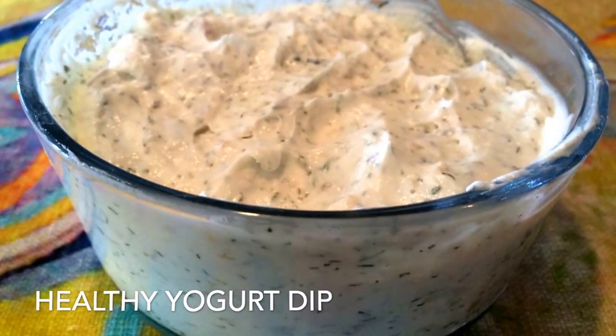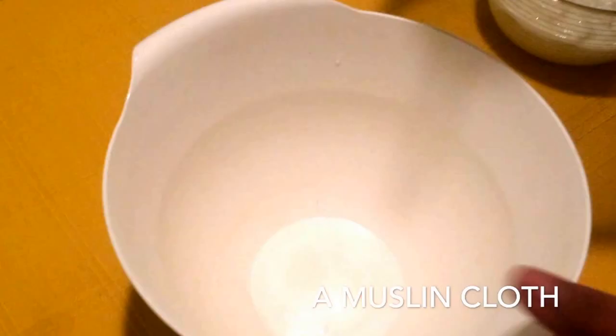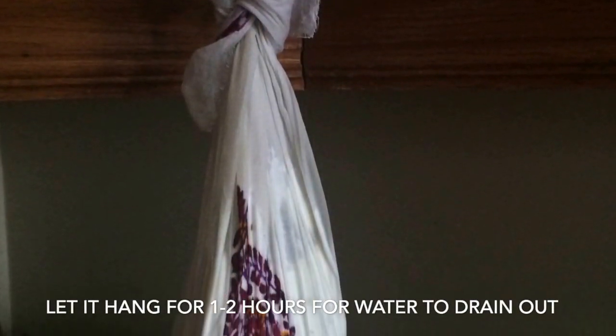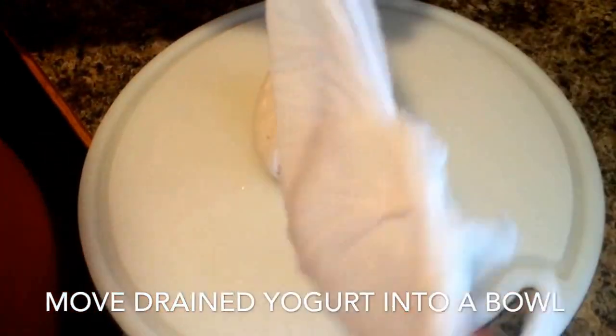Here is a quick recipe for homemade healthy yogurt dip or spread. You can use this for your toast, with snacks, or any other way you want. All you need is yogurt and herbs to flavor it with. To start, place the yogurt in a muslin cloth and hang it for a couple of hours for the water to drain out.